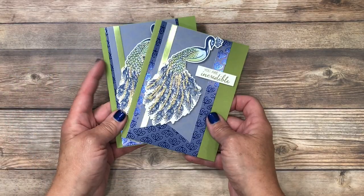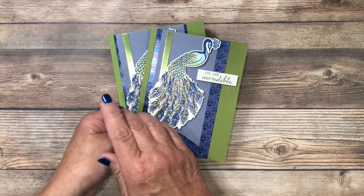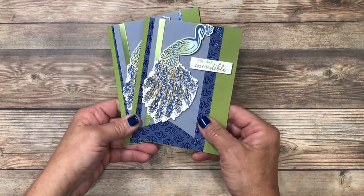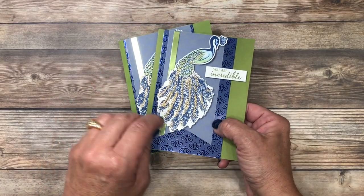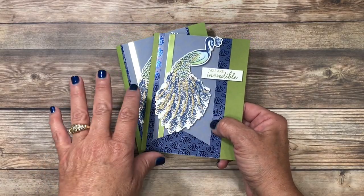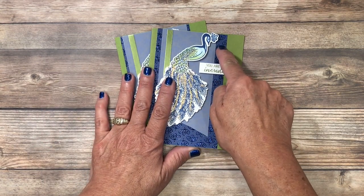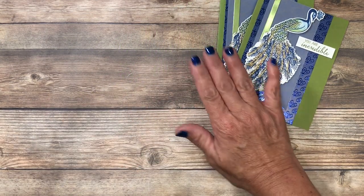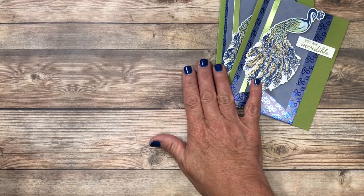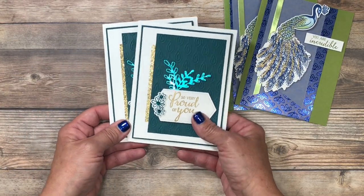My card making kit includes free pre-cut supplies to make a total of 8 cards, so you'll make 2 of 4 different designs. I'm going to go over step by step heat embossing with you, so if you're brand new, don't worry, I've got you covered. I'm going to include the card stock, the designer series paper, and of course the vellum. You're going to need some additional supplies — I've got those listed below if you want your cards to look exactly like mine, but of course you can use what you have at home as well.